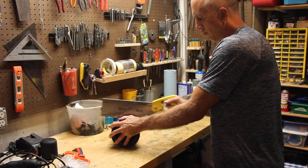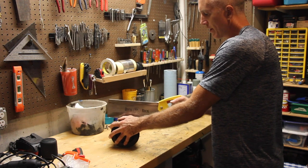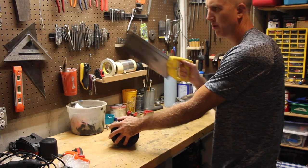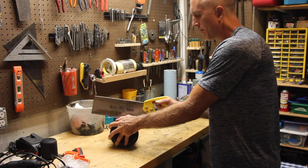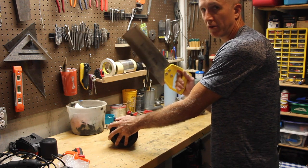You can do this with a Dremel or a rotary blade, but those things get really hot and they wind up melting the plastic and blowing the plastic all over the place. So this may take a little bit longer and be a little more arduous, but this is definitely the better way to do it.